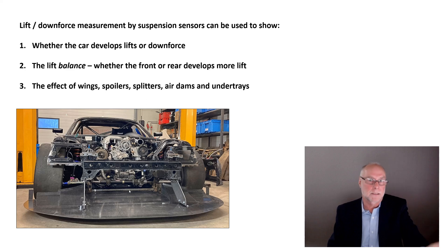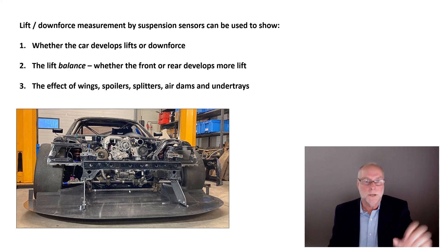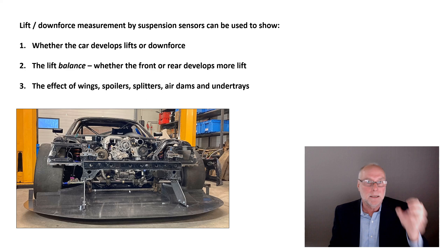Lift/downforce measurement by suspension sensors can also be used to show the lift balance. If the car is developing lift, you want the front to develop a little bit more than the back to give high-speed stability understeer — a topic explored in quite a lot of detail in the book. If you've got a car with downforce at both ends, you want the back to have more downforce than the front. You can actually directly measure this rather than guess. If you're making modifications, you can immediately see the effect of a wing at different angles, shapes, profiles and sizes — and also the effect of spoilers, splitters, air dams, and undertrays. All of these things move from guesswork to being measurable in quite a lot of detail.